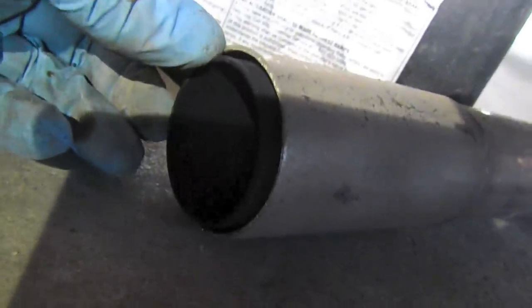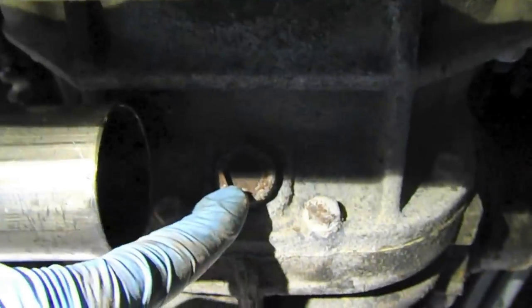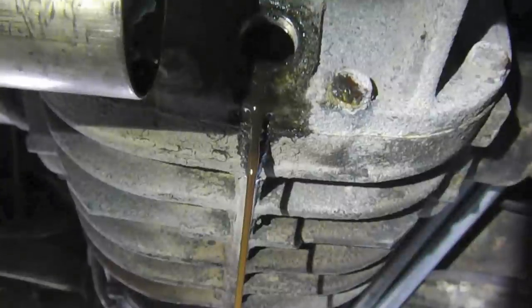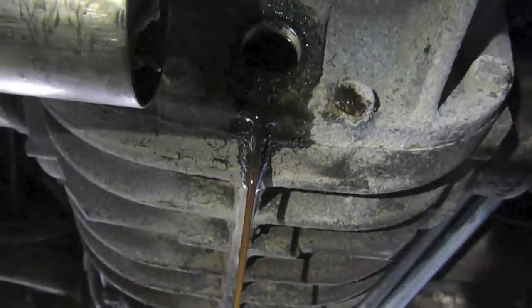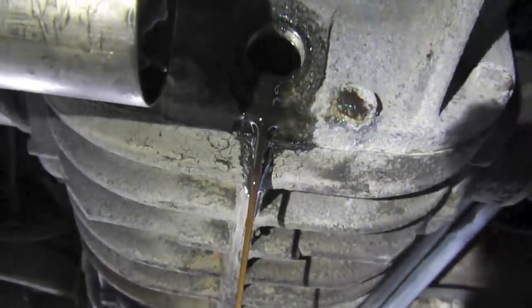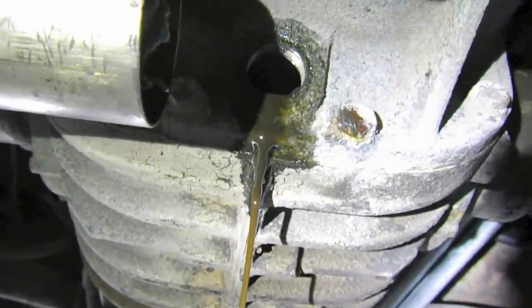This is a slip joint so it just kind of rotates off, and I have broken the connection on the drain plug. I have a drain container here and we're ready to drain out the fluid. The majority of the fluid is drained out — I'm just going to let it drip for a while and then we'll look into filling the case.